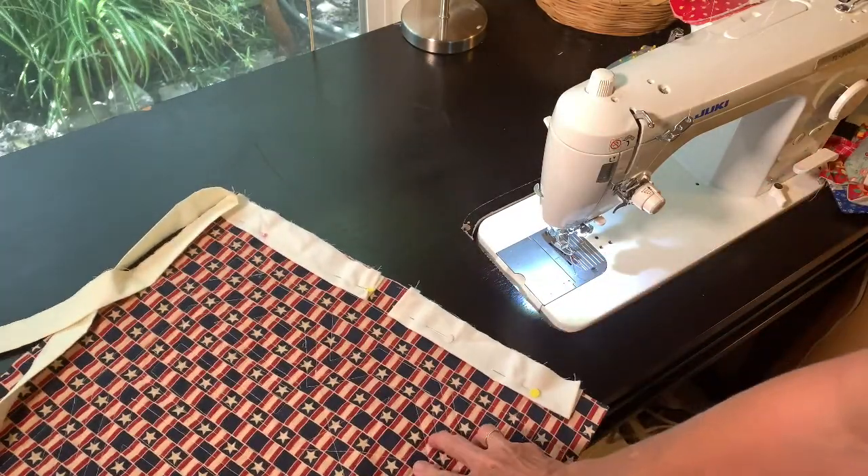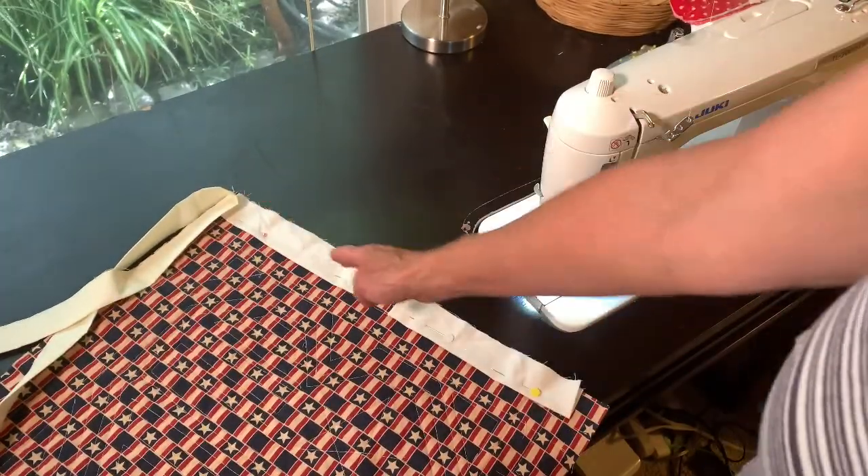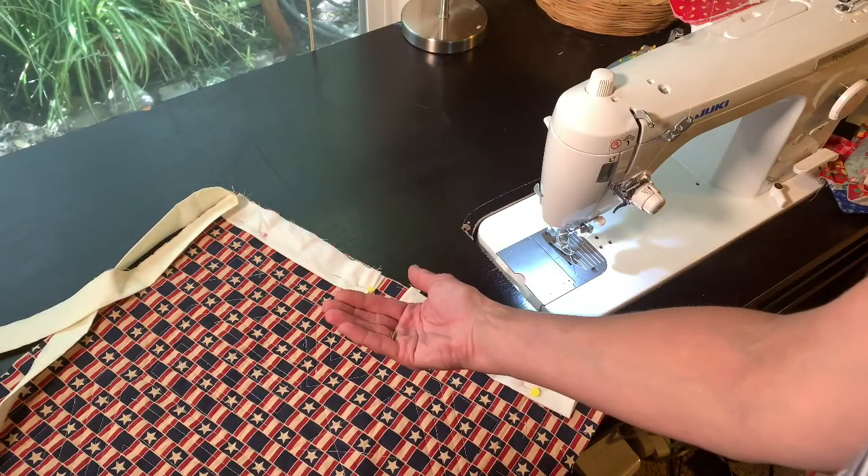I'll continue putting the binding on. I'm adding the binding to the back and then I'm going to roll it to the front.